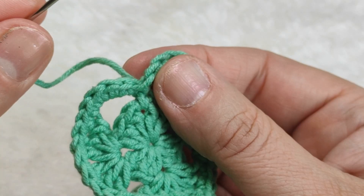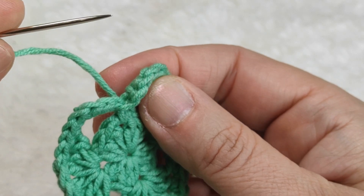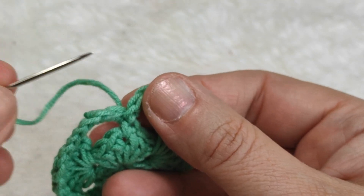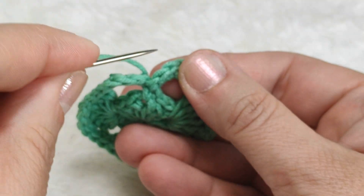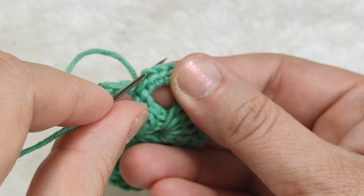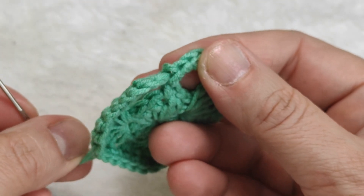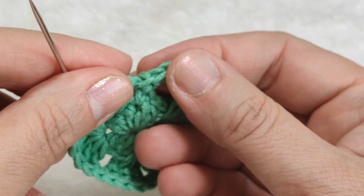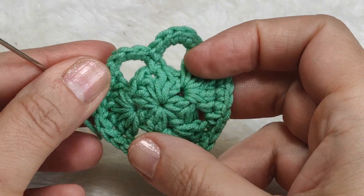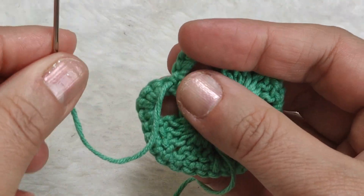By inserting our needle from front to back we made the first part of the V-shape. Now we are going to make the second part of the V-shape. I am inserting my needle from the front of the next stitch to the back. By this way we finished the second part of the V-shape and we are closing the border in an invisible way.